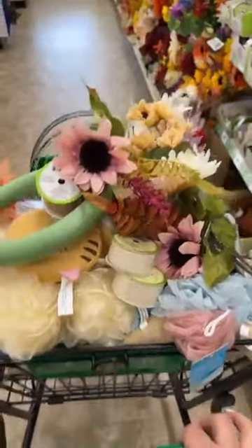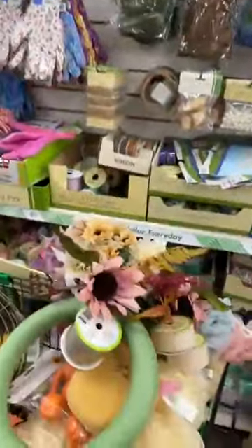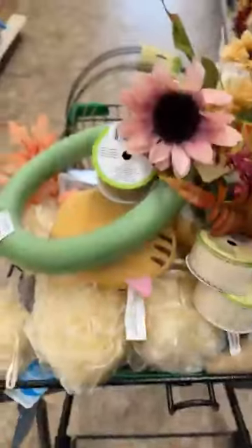I have 10 plus ideas today that we're going to be using from Dollar Tree items to make some pumpkins. You guys will not want to miss this — I'm going to show you all the items I'm pulling from so hopefully you can find some of them from your local store.